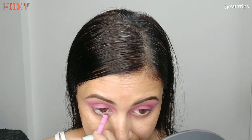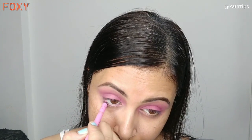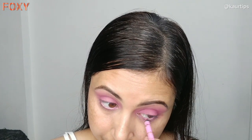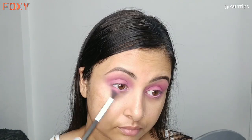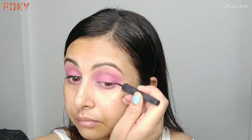After that, I have taken a pink kajal pencil — if you have a pink kajal pencil it will give a nice look. With the same brush I also apply the eyeshadow on the lower lash line.